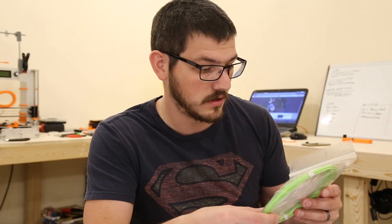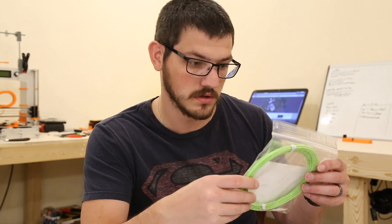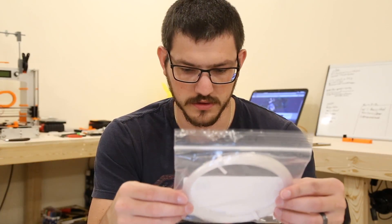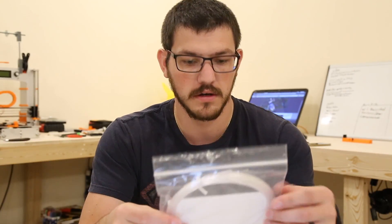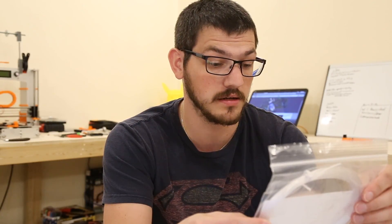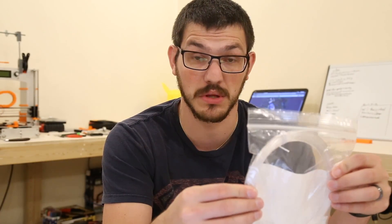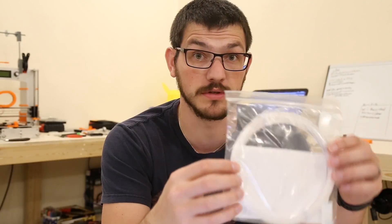Now we have some clear stuff. This is from Filabot and it's their PETG Plus. Print settings: 235–245°C, bed temperature 60–80°C, speed 30–80mm/s. It's a high-performance polymer with excellent chemical resistance, optical clarity, and high impact strength. I've actually never printed PETG or PETG Plus before, so this is going to be super fun.